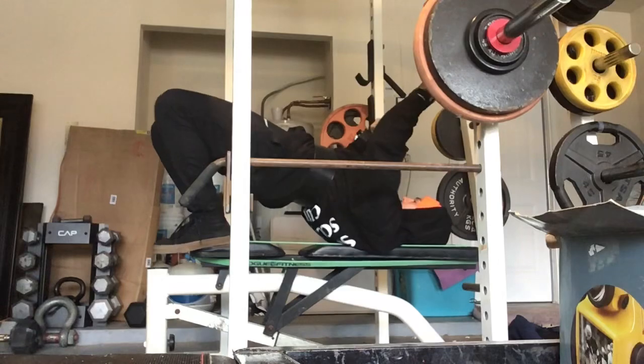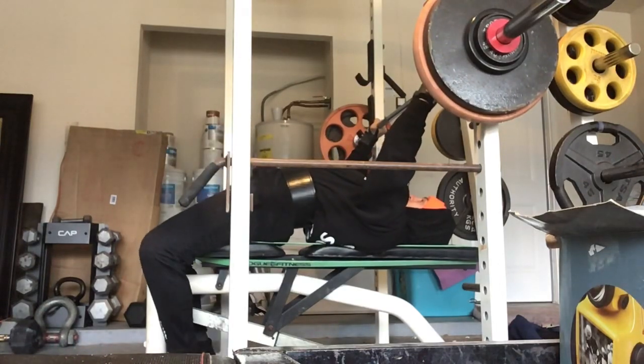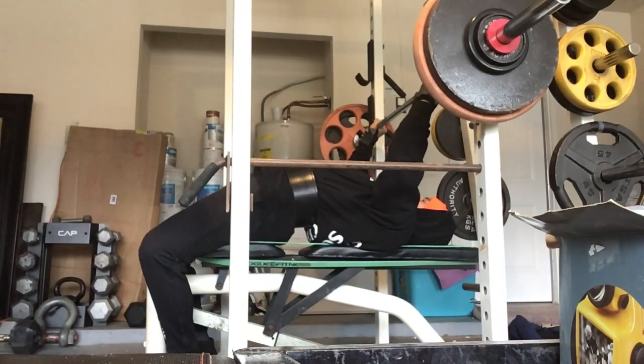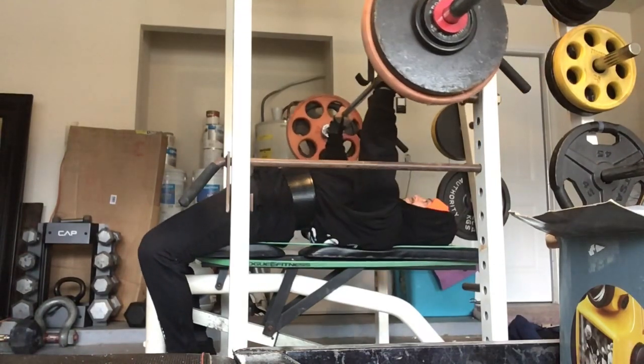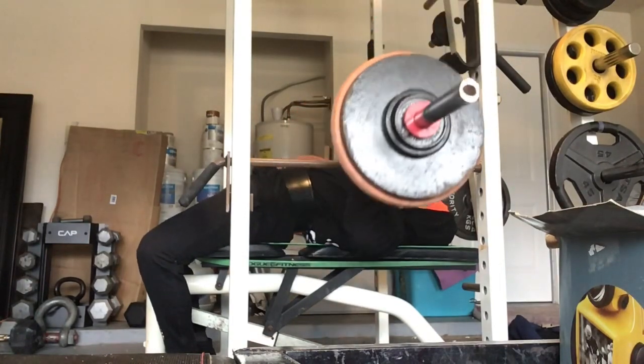Here comes the top set. To be completely honest, it was a little bit more difficult than I expected it to be, but I still wound up hitting my prerequisite numbers — got 4 and then 1 extra, kept it at RPE 9.